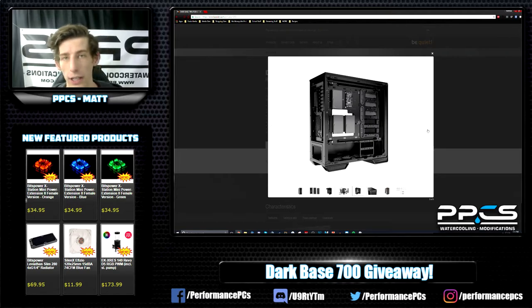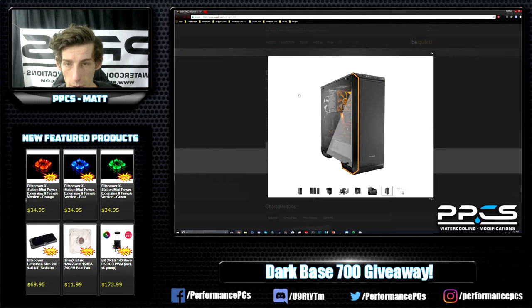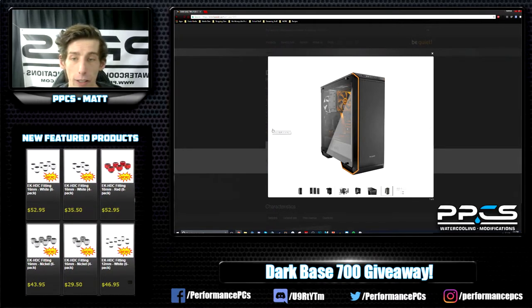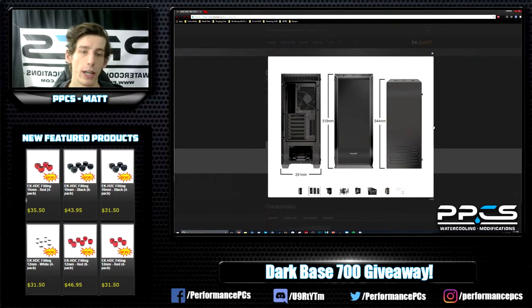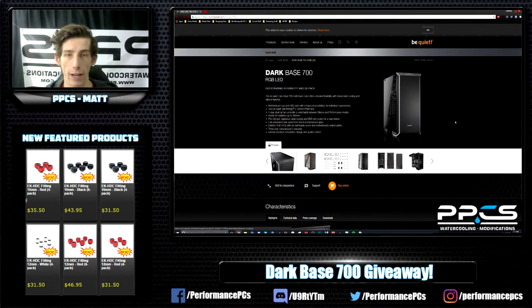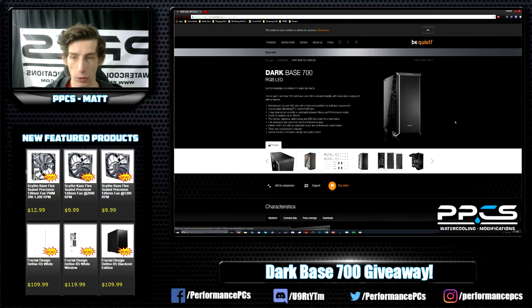The Dark Base 900, which is what this case was based off of, is a great case for water cooling and this one seems like a pretty promising case as well. It has a removable motherboard tray and all sorts of modularity. It's amazing how well Be Quiet can put it together without extra screw holes or random stuff around the case that gets in the way. From a modder standpoint it just seems like a fun case to work with and maybe mod, mostly aesthetically, since the form itself is pretty good.